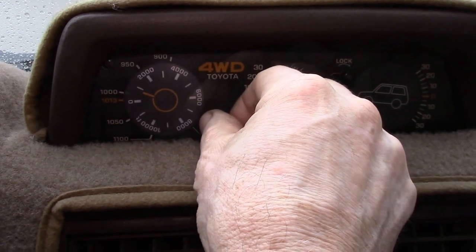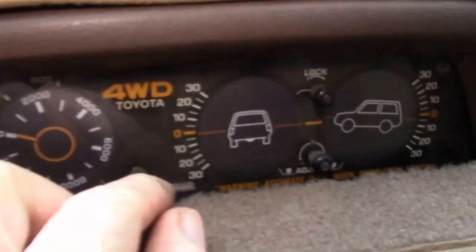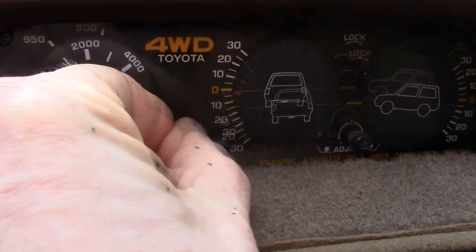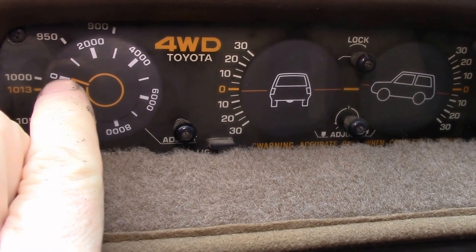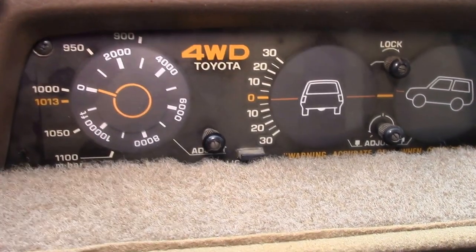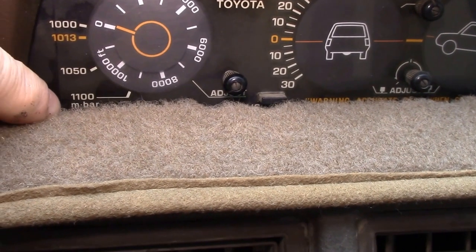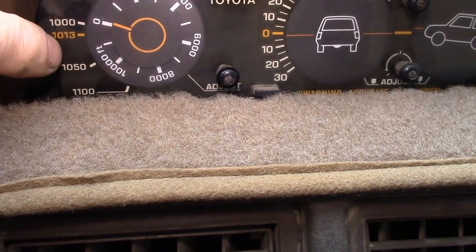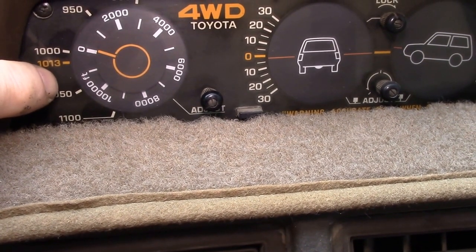My elevation here is between 50 and 100 feet. You use the adjustment knob to calibrate the altimeter reading to your known altitude, which compensates for the barometric pressure. Around the outside you can see a millibar scale — 1100, 1050, 1000, 1013.